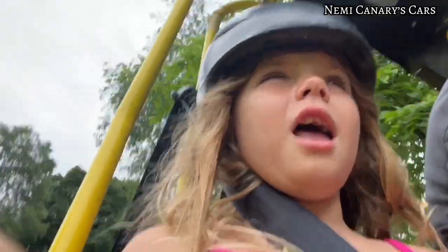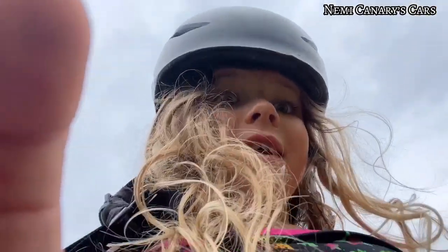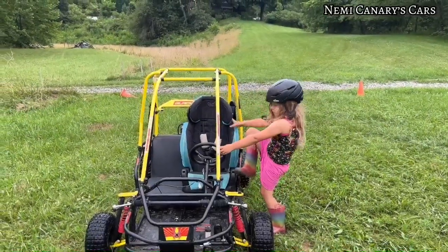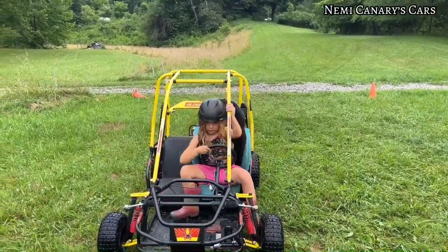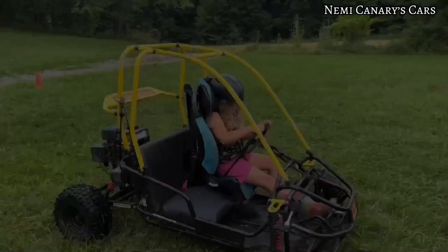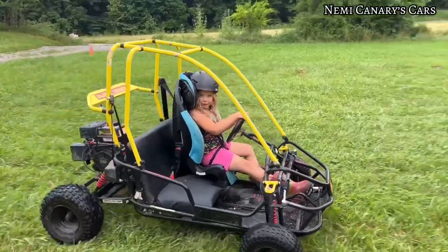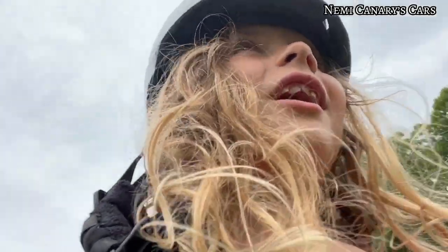I'm going to show you how I have to get in. This is how I have to get in. Ow! There — I'm in. Now I have to get buckled. Thank you. Hold up. Why'd you kill it? Oh, because he had to.